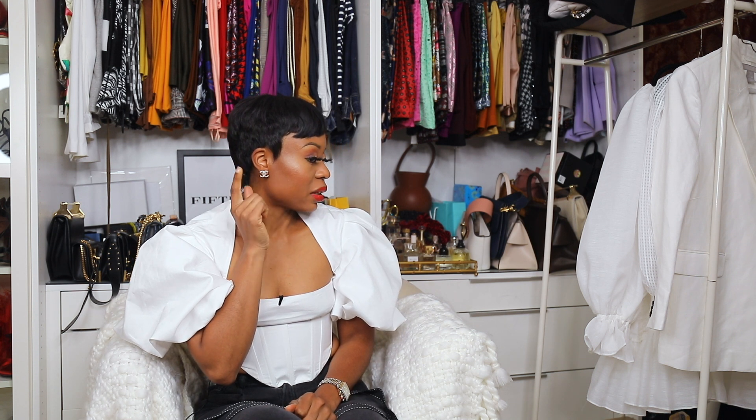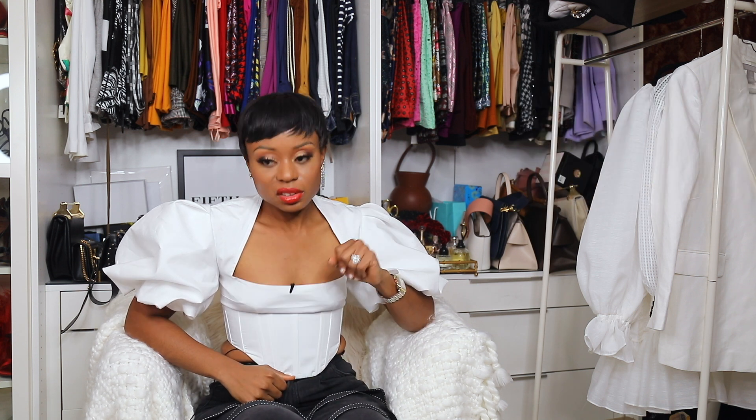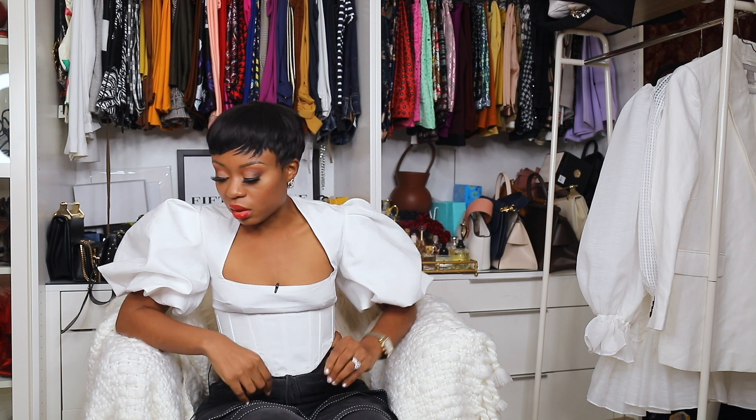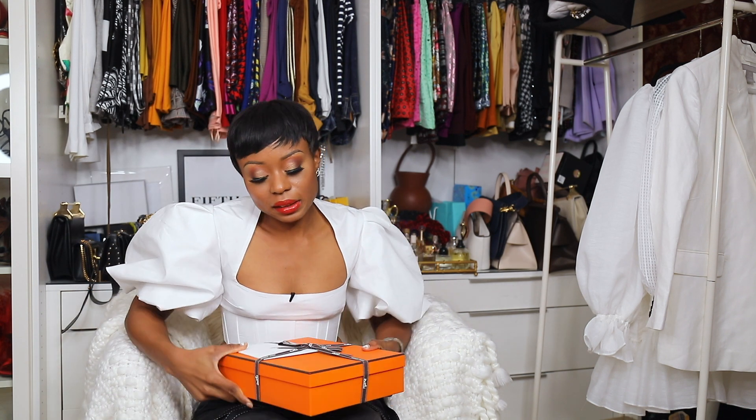So the next one on my wish list is the dangling big CC gold earring — I forgot what it's called, but here's a picture of it. I'm definitely going to get it pre-loved from Fashion File, so it might be on my next unboxing. Anyways, let's get to the last but not the least!